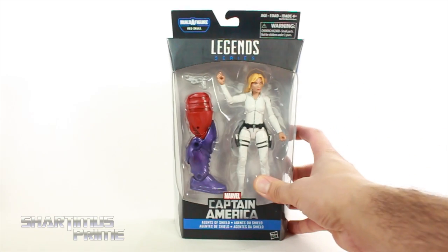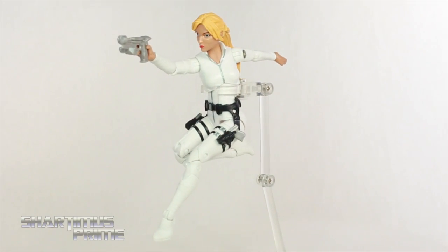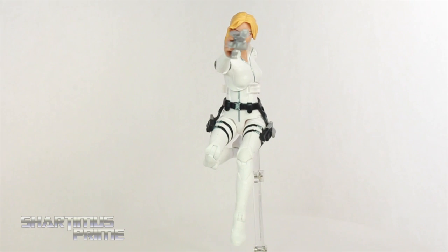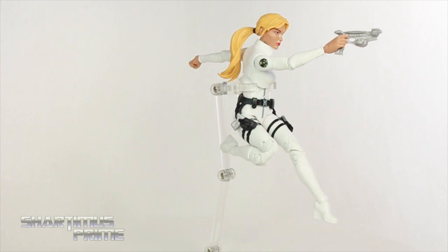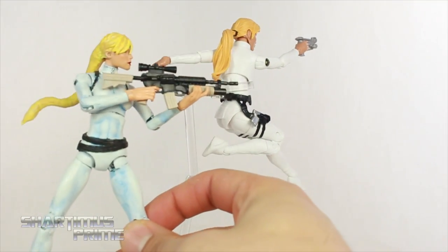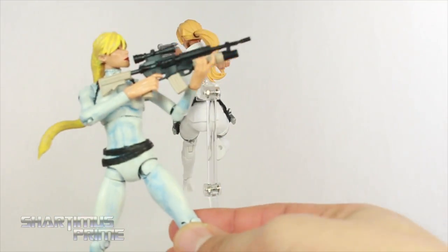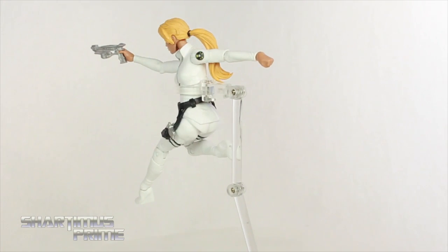Alright, let's get to it and crack this thing open. And here's Sharon Carter out of the packaging. Man, I am very happy to have this figure. I have been wanting a Marvel Legends Sharon Carter for a long time. Years ago, I made my custom Sharon Carter right over here. That ponytail kinda looks like a noodle, right? So not the greatest, but I did add that blue, which this one does not have.